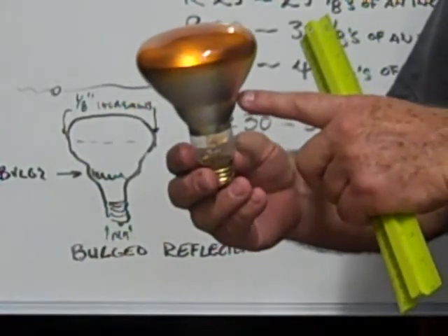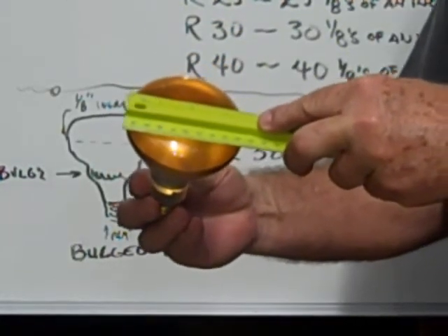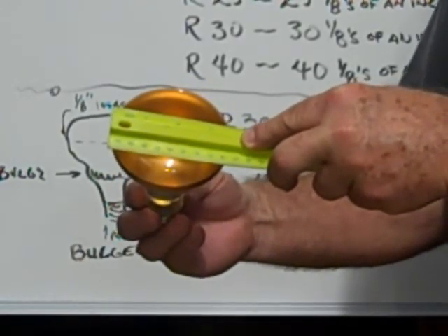This is a VR30 bulb. The VR stands for bulge reflector. There's a slight bulge here at the neck, and it measures across the face diameter 3.875 inches, or 3.75 inches.